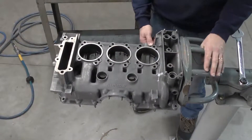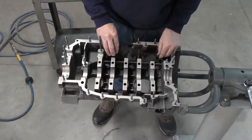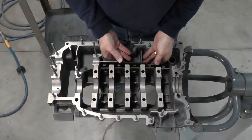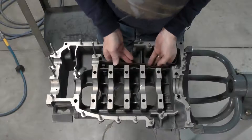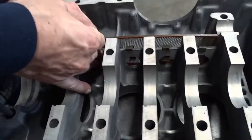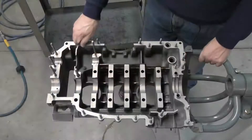Now that we've sealed our possible leak point, we're going to reinstall our windage trays in both cases. The windage trays were only used from 1965 to 1971; from 1972 onward they were deleted, but we're going to continue using them. To install them, we just slide them through the drain-back holes and then bend the little metal tabs around the case to hold them in place. We'll go ahead and do it on the second case half as well.